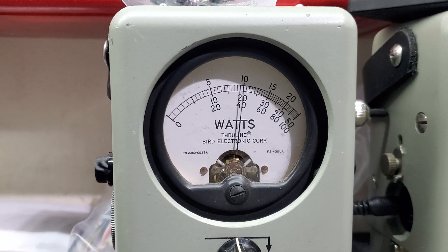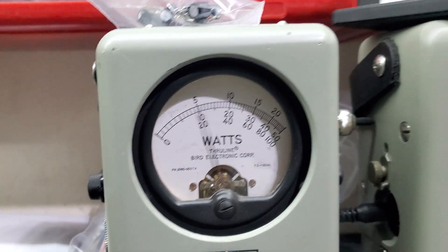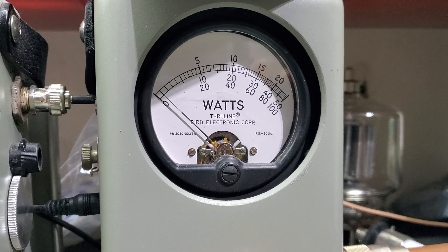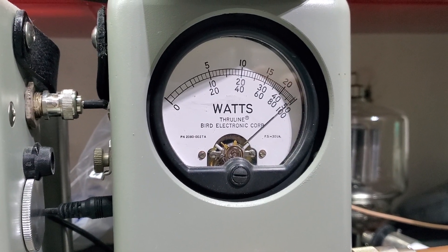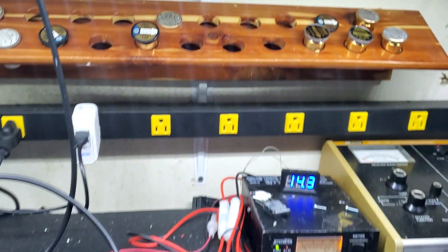Now we're going to check average power swing. About 48, 49 bird. 100-watt slug in PEP. And 98, 99 peak.